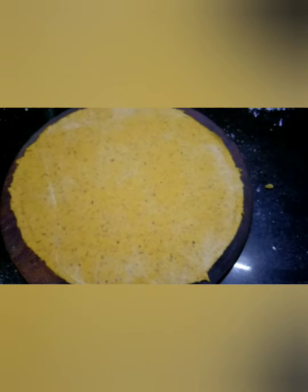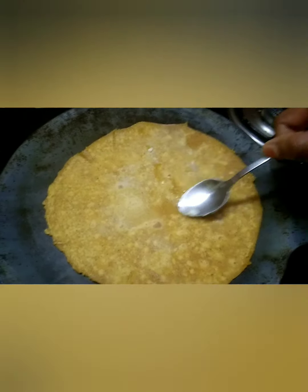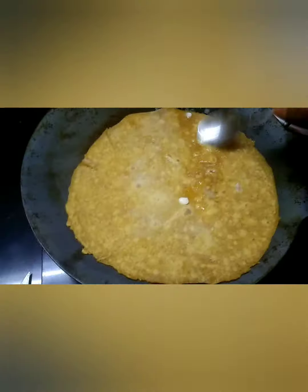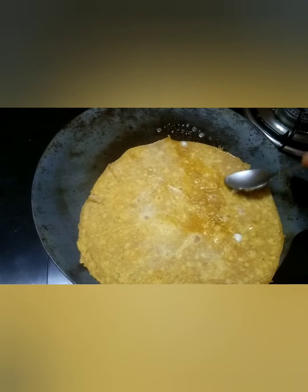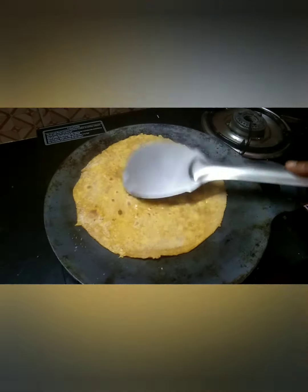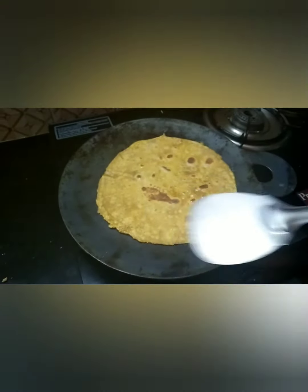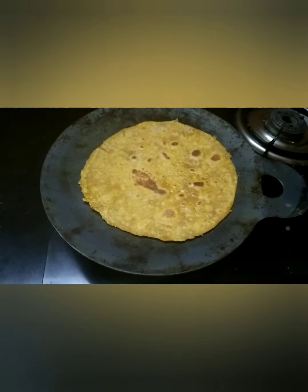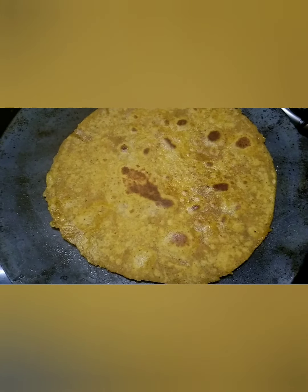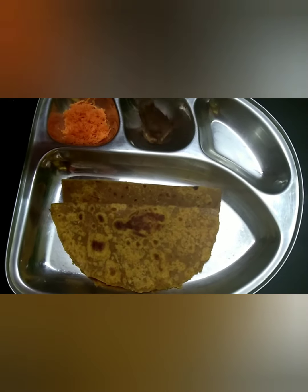Now our chapati is ready. Let's place the chapati on our hot tawa. Flip the chapati and you may spread it with ghee or butter. Can you see those brown dots? It means the chapati is ready. We serve this carrot chapati with homemade pickle.